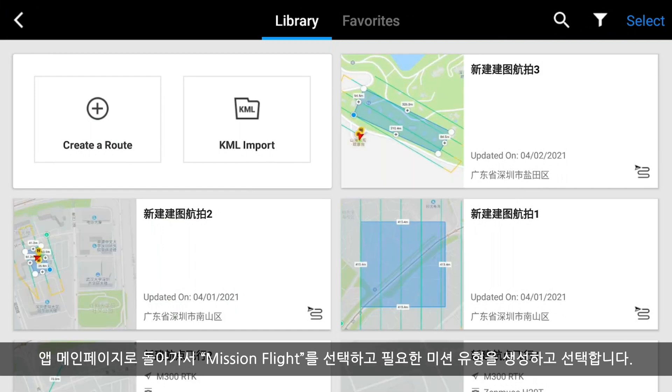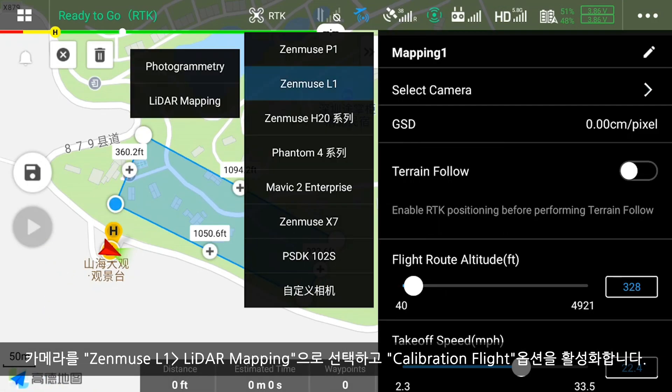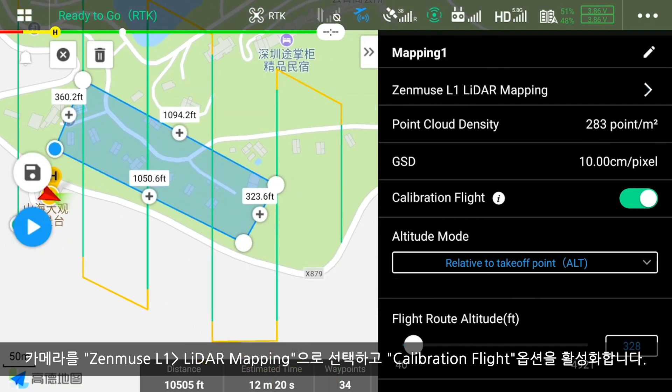Return to the app homepage and select Mission Flight. Create and choose the mission type required. Select camera Zenmuse L1, LiDAR mapping, and enable the calibration flight option.